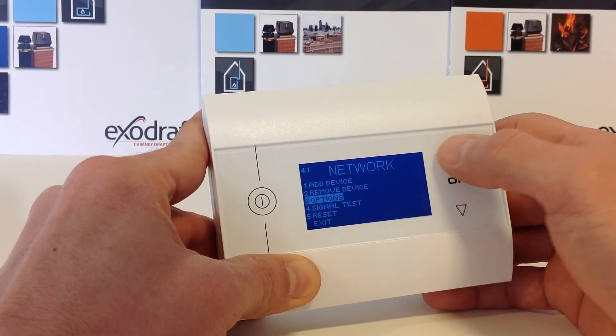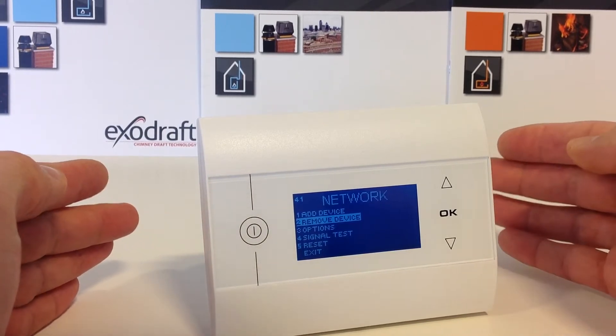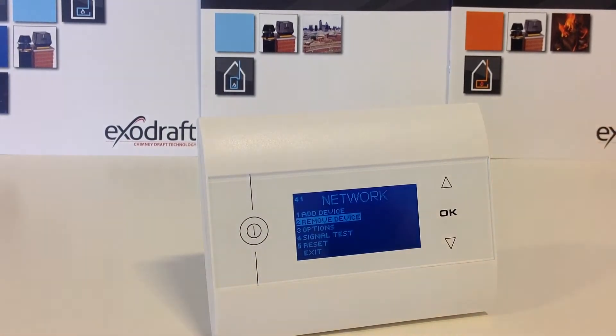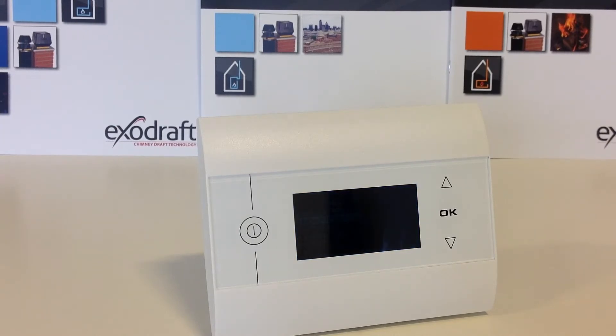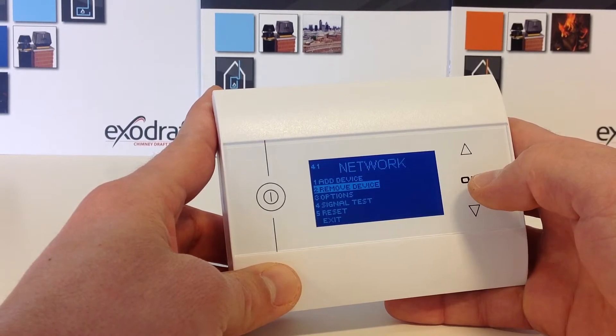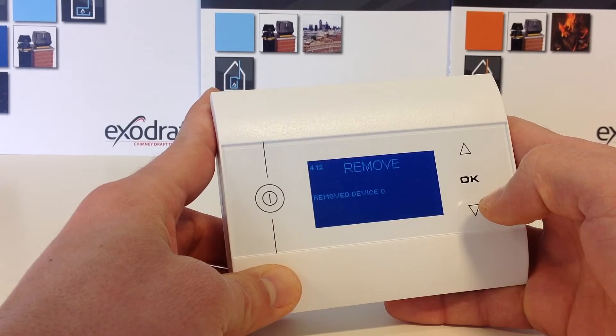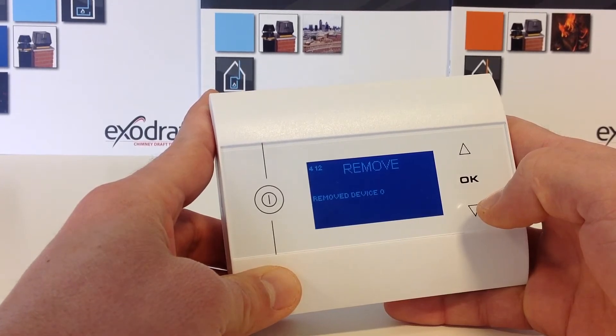Choose the menu point Remove Device. Now you need to turn off the power at the supply for a minimum of 2 minutes. Then press OK. It found a device and it removed the device.